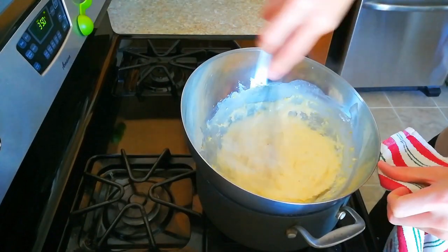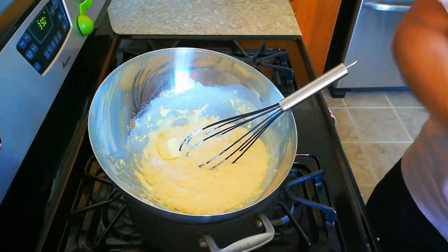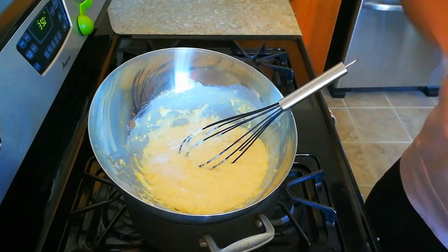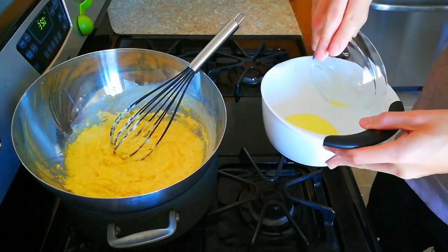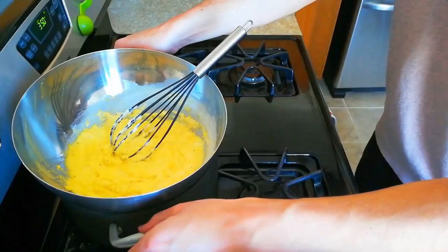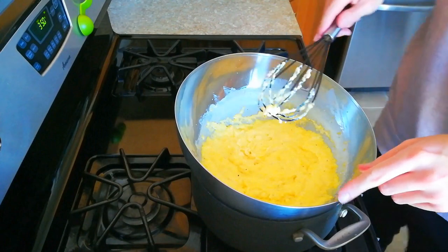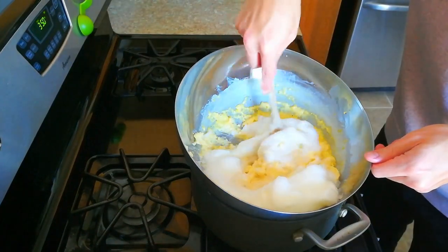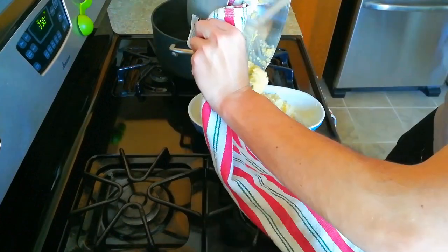That's been about five minutes and this looks about as thick as it should. Then we will whisk in some butter, salt, and the yolks of the eggs. Now before I put this back on the flame, I'm going to beat the remaining egg whites to a fluffy consistency. So now that I've got the cornmeal back on the heat, I'll cook it for two minutes. Then we're going to fold in the whipped egg whites, being careful not to knock out too much of the air, and turn it into a buttered baking dish.